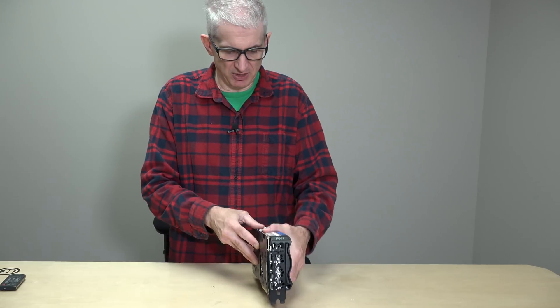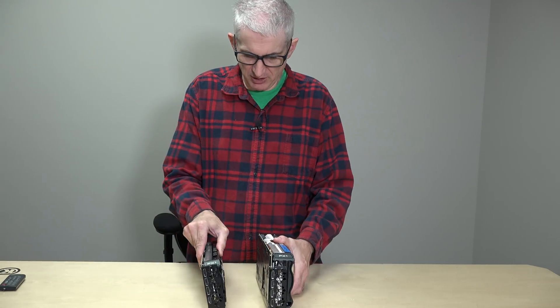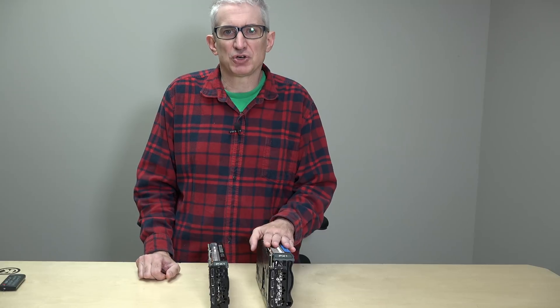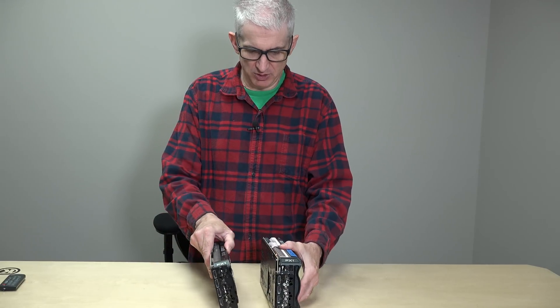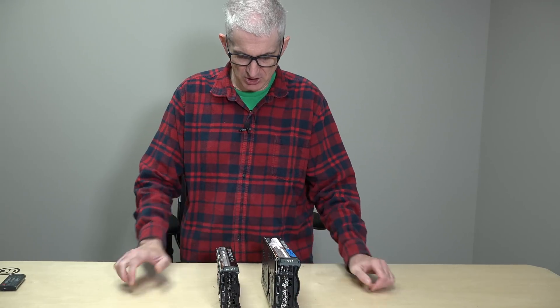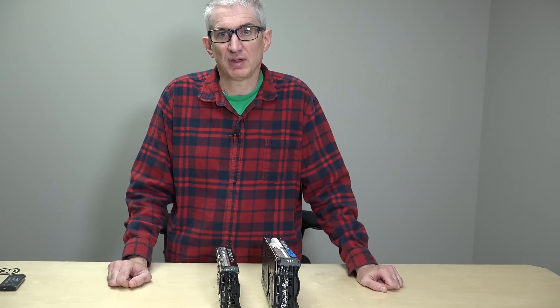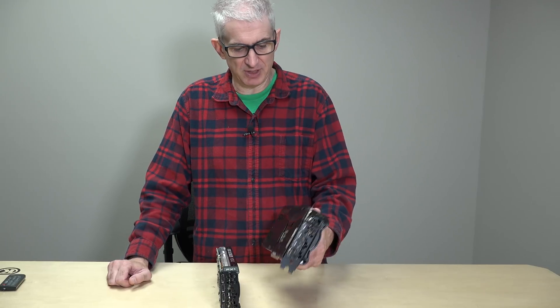So let's talk about physicality first of all. What I've got here is a 3080, which is the previous generation, and another 3080. I've got kind of one on the larger side and then a more petite one, and these are both made by EVGA. EVGA is not going to be making graphics cards with NVIDIA anymore, but we're not going to get into that right now.